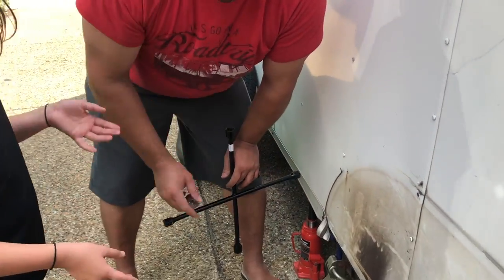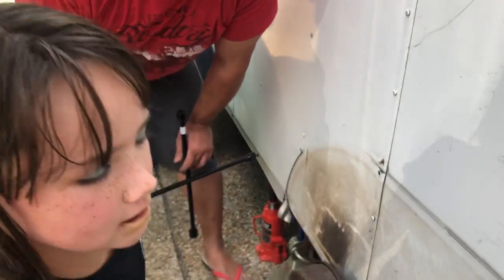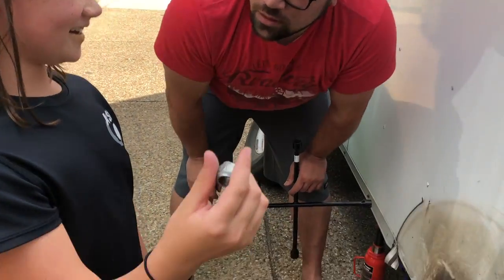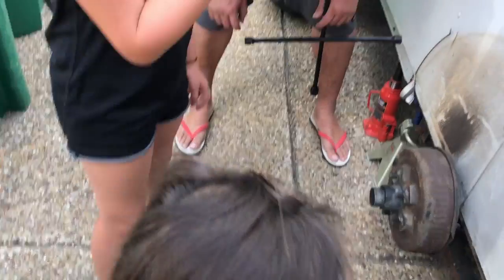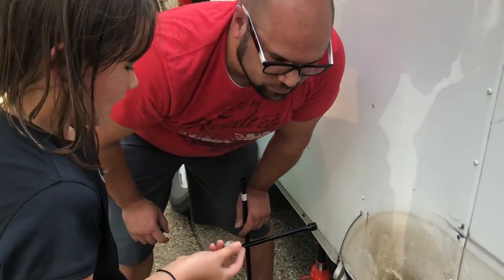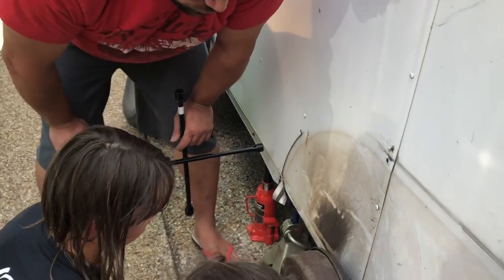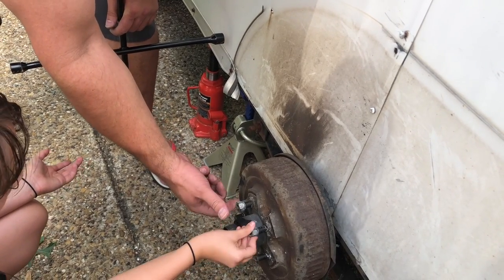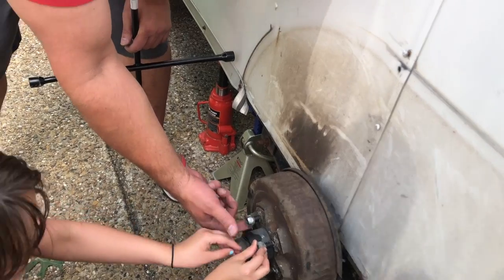We are going to take one of these. What are those called? Lug nuts. That's a weird name for them. And then they — we have five of them and they go into this. Just go ahead and screw them on. All we're trying to do is just keep track of them so we don't lose them.